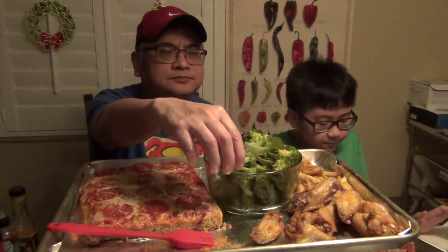Homemade Cajun fries. Let's try it — by the steamed broccoli. I'm going to try a piece of potato. Go ahead, go for it. What do you think? It's good.